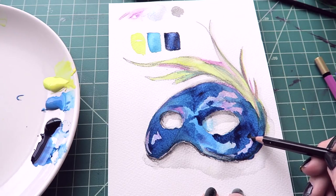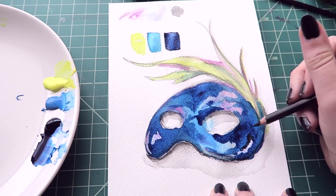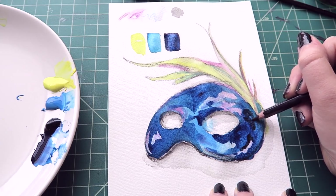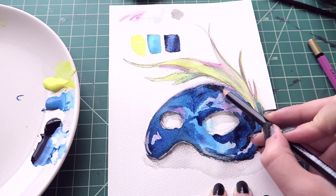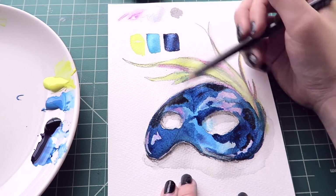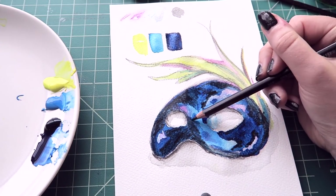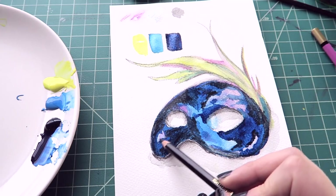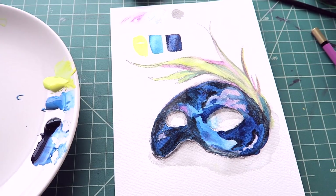I'm going in with the black and adding it to some of the wet blue to hopefully get a darker color. It looks like it's working — it's very pigmented because the paper's wet there. I do like that. It looks kind of like a really bad cheetah print currently. Hopefully when I add the stars it might help.